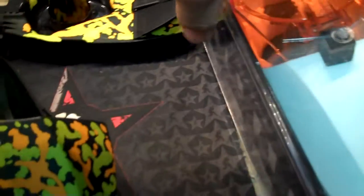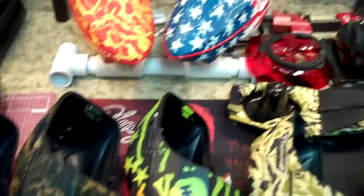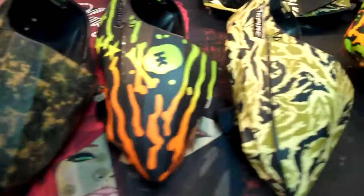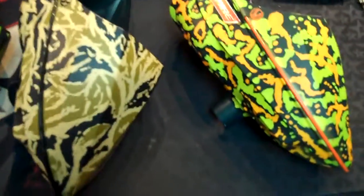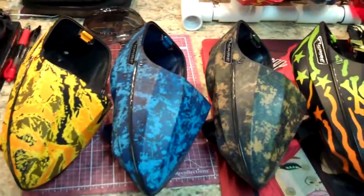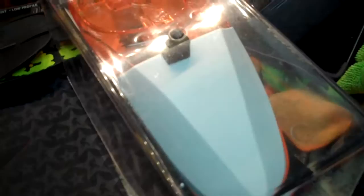We use dye and some other secretive artistic processes and turn them into these. On that topic, I want to take a moment because I've been doing a lot of extensive testing, and I want to go over the care and maintenance that goes along with a dyed hopper. It's really nothing different than what you would do with a standard white hopper.